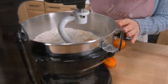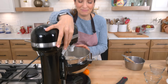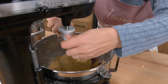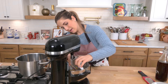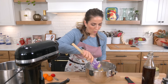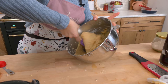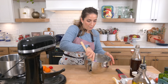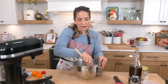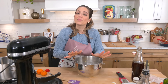Let that knead for about four to five minutes. You want it to come together — it will be tacky but it shouldn't be like a wet batter. What I'm going to do is leave it in the bowl, wrap it really well, and let it rise until about doubled in volume. It is an enriched dough, which means there's eggs, butter, and milk — which makes it heavy and means it takes a little longer to rise. So I'm going to be patient, cover it, let it rise, and I'll show you what it looks like.